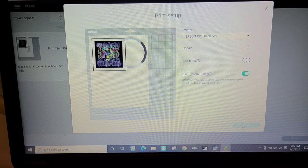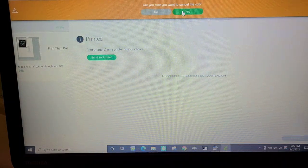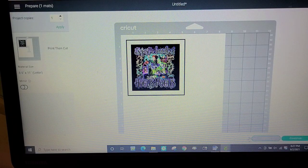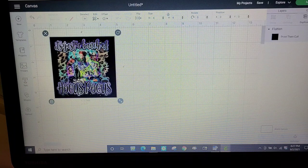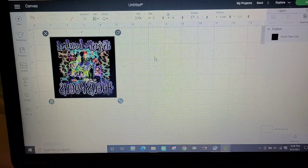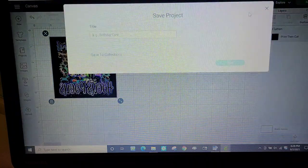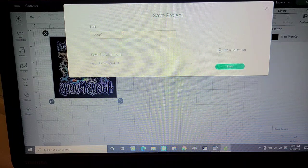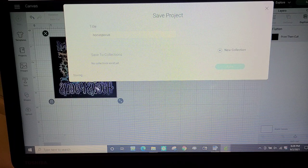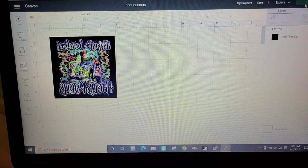I'm going to cancel this — actually cancel it all — because there's one thing I did not do. I am sure I want to cancel the cuts. What I failed to do is flip this entire thing because I need it mirrored. I probably could have done it from the print screen, but if I'm going to reuse the image I'd rather do it here, and I'm going to save it. For me it's easier to have it done here because that way I don't have to remember to mirror it next time.